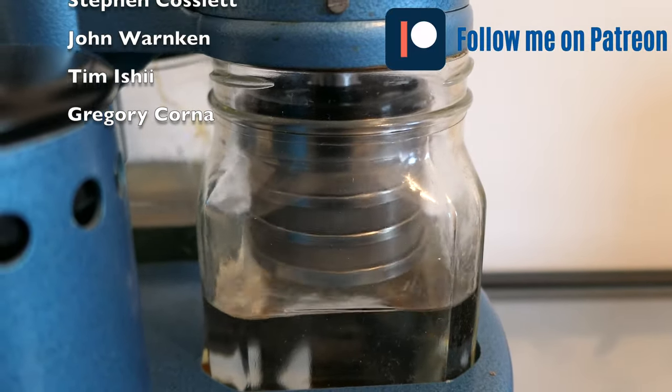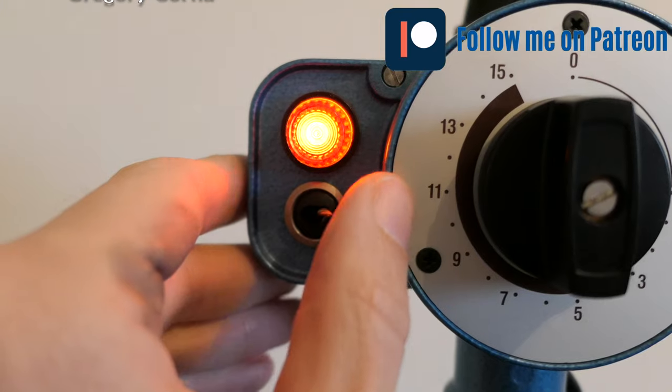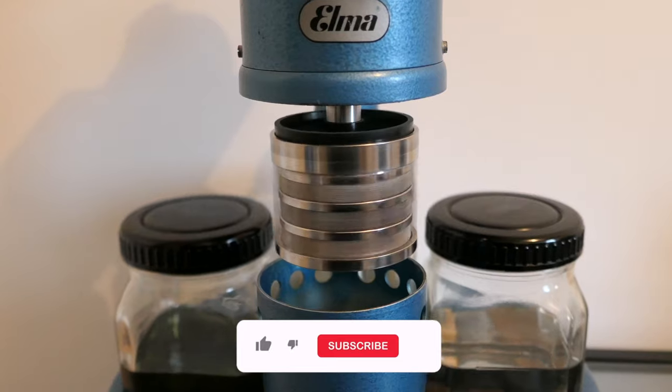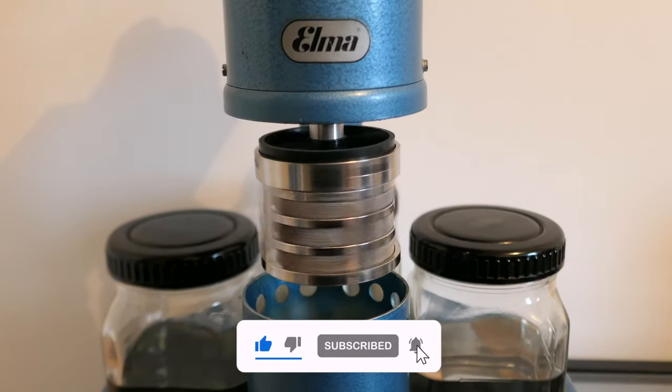Now rinsing the parts. The last step is putting them into a hot drying chamber. The parts are now fully dry and ready to be reassembled.